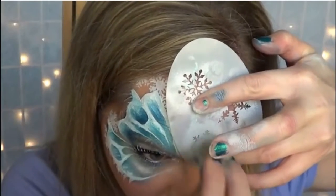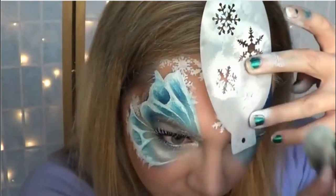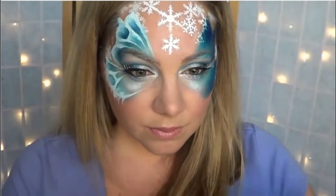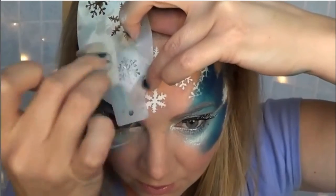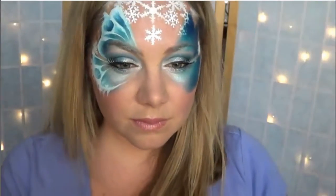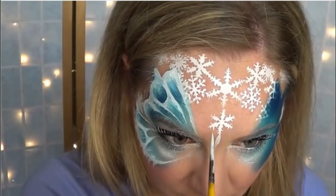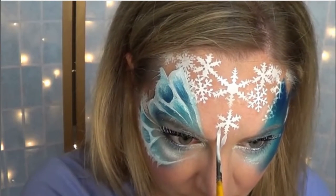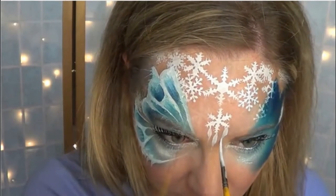So I erased those teardrops and I'm doing more snowflakes instead. I thought it would be nice to mimic the icicles on the bottom of the wings in the top area as well, so I'm adding a couple snowflakes here and there. And then from that bottom snowflake I'm pulling down icicles, and that helps to tie the whole design together — I thought it gave it a much more cohesive look than the teardrops did.